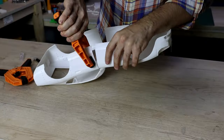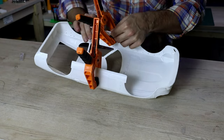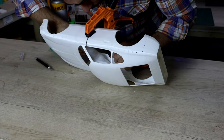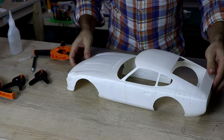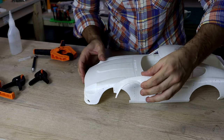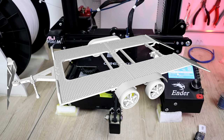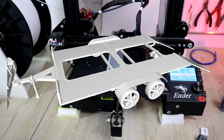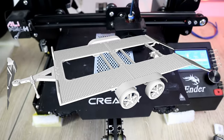Alright, it's time to glue the body. If you're hearing printer sound, I'm actually printing a crawler trailer — I think that's gonna be for the next video. I'm test printing right now; if it's all good, the video will be public, and also the file. Stay tuned for that.